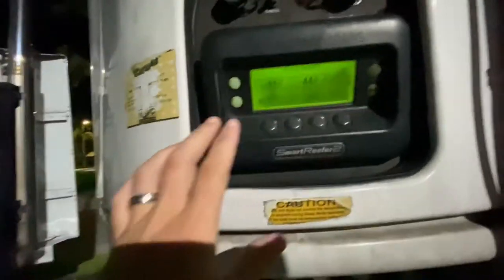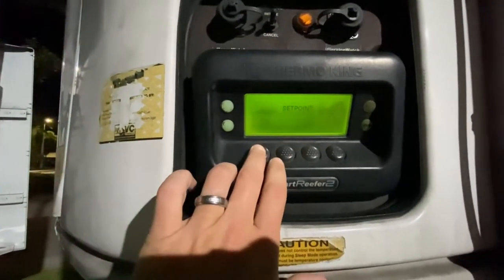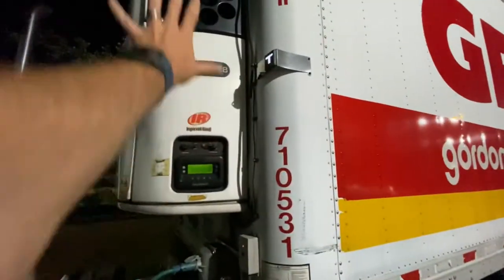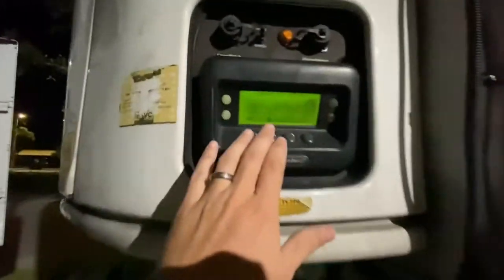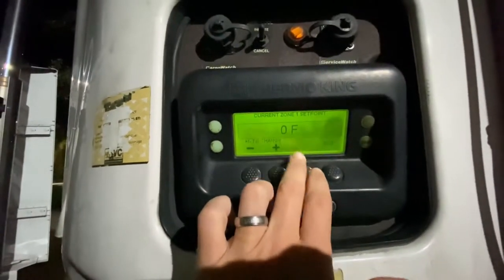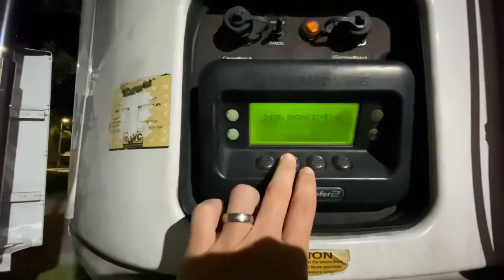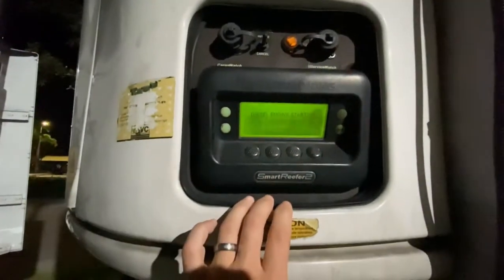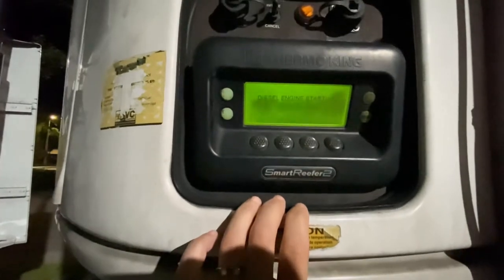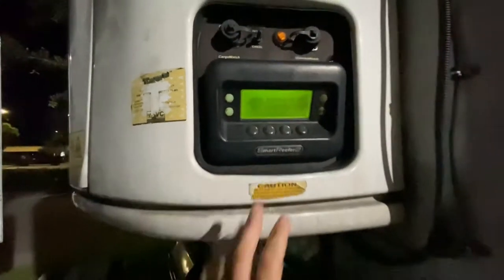So I turned it on — it will turn on automatically. Here's your zone: zone one is the front, this unit right here essentially. You can control the temperature where you want it to be. Right now it's set to zero degrees Fahrenheit. It's going to start up, so now it's going to get really loud. It's set to zero — it's going to do its thing, it's pretty much automatic.